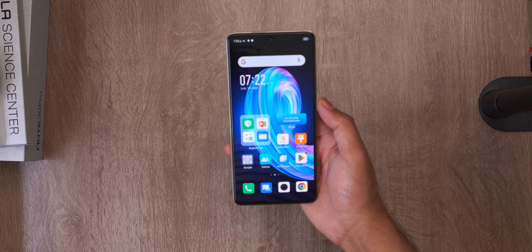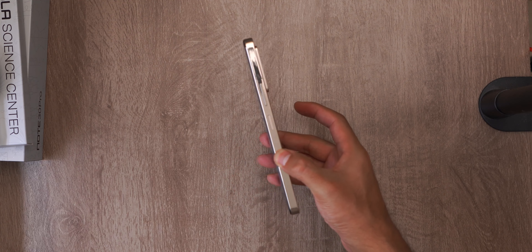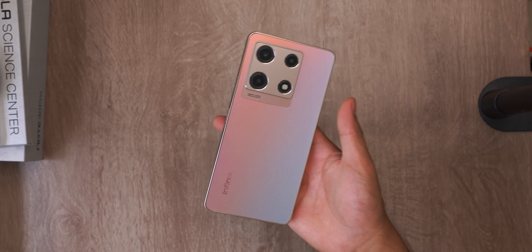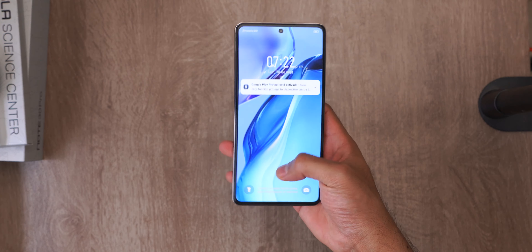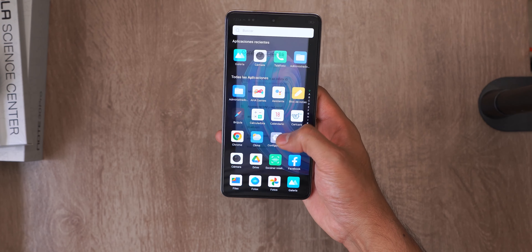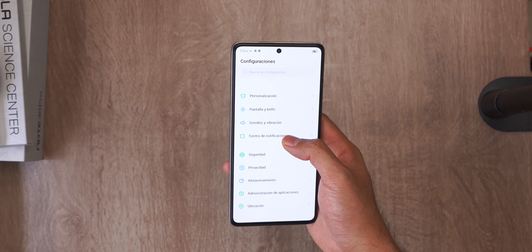It is 8.1 millimeters thick and weighs 203 grams. It is not characterized by being very light. The screen is AMOLED, as we had already anticipated. It feels like a relatively modern screen, unlike other Infinix models that integrated AMOLED screens that felt a little older. In this case, it goes very well.